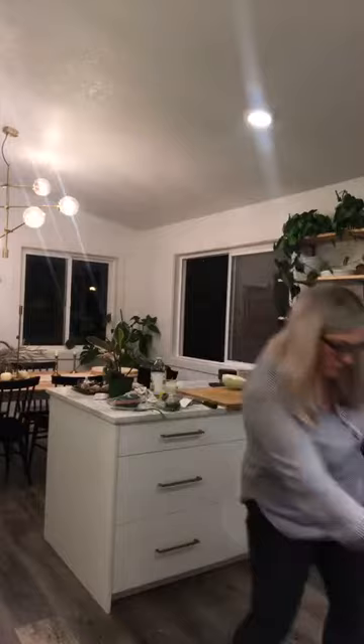Someone's asking what brand my oven is — it's by Kutch, it's seriously an amazing oven. And my wine glass is just from TJ Maxx.